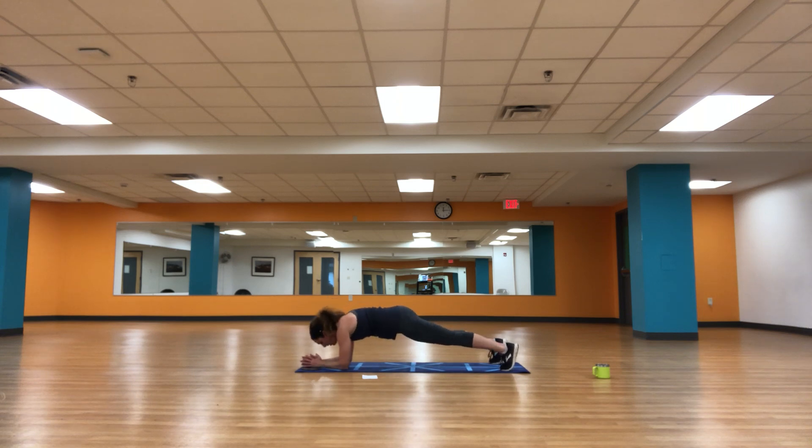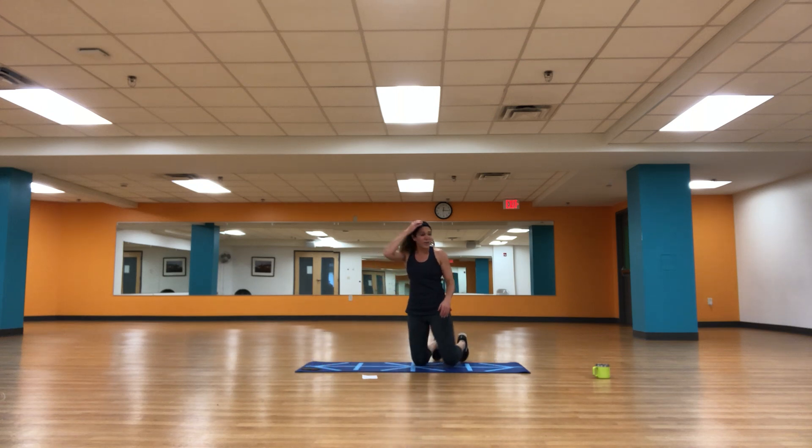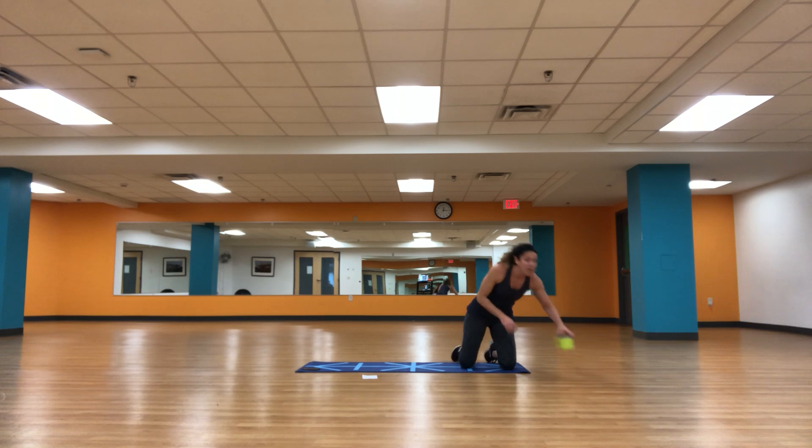We're halfway right here. Keep taking those deep breaths — got to breathe. Five seconds to go — five, three, two, and one. If you need some water, grab it real quick. We're going to be standing again — we are moving on to block number three out of four.